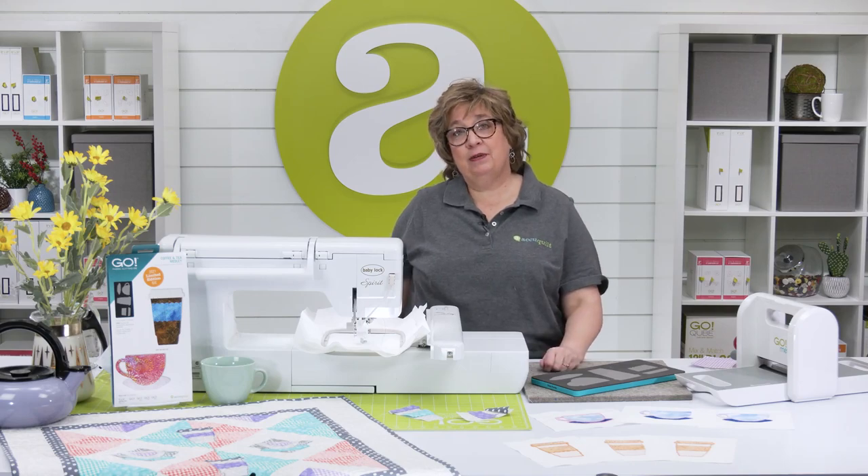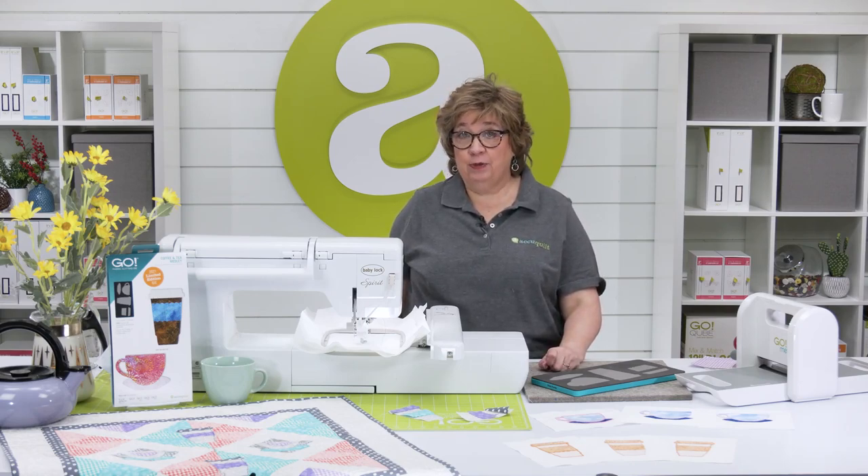Look at your machine's manual to find out what format you need if you don't already know, or call your machine dealer.